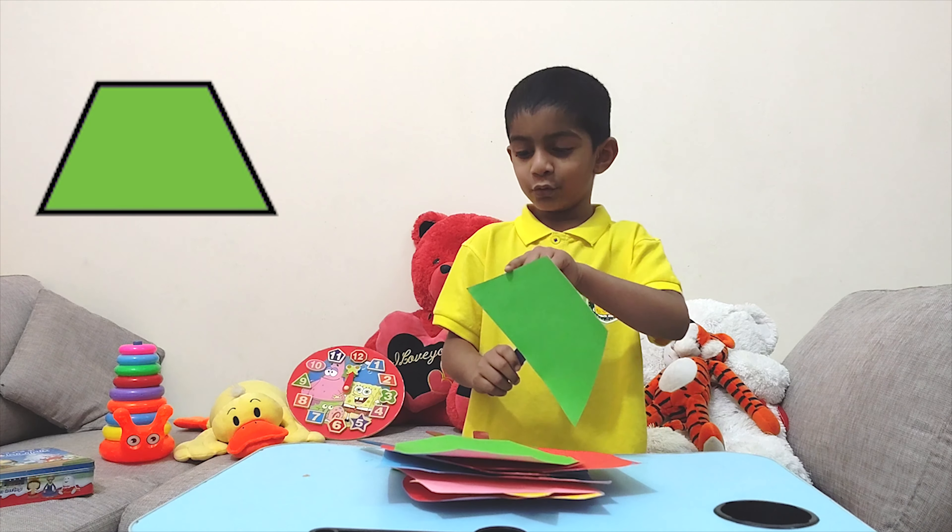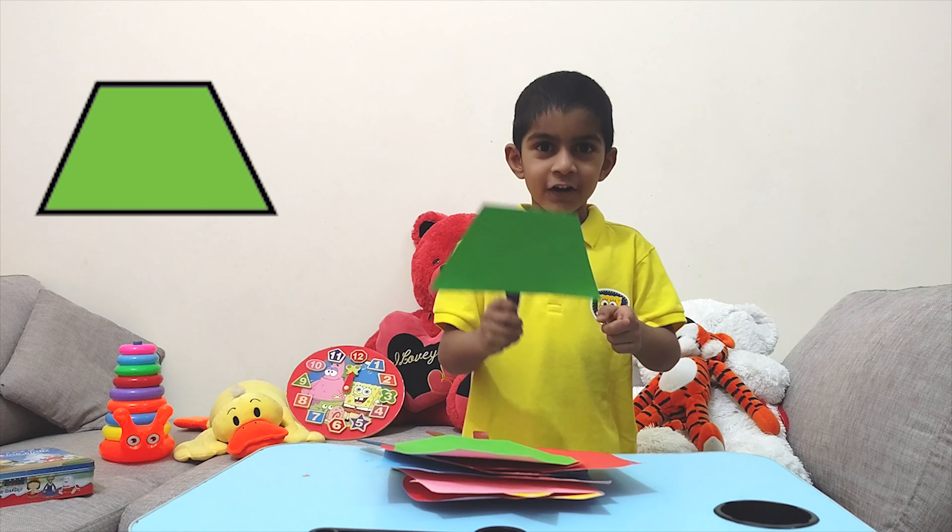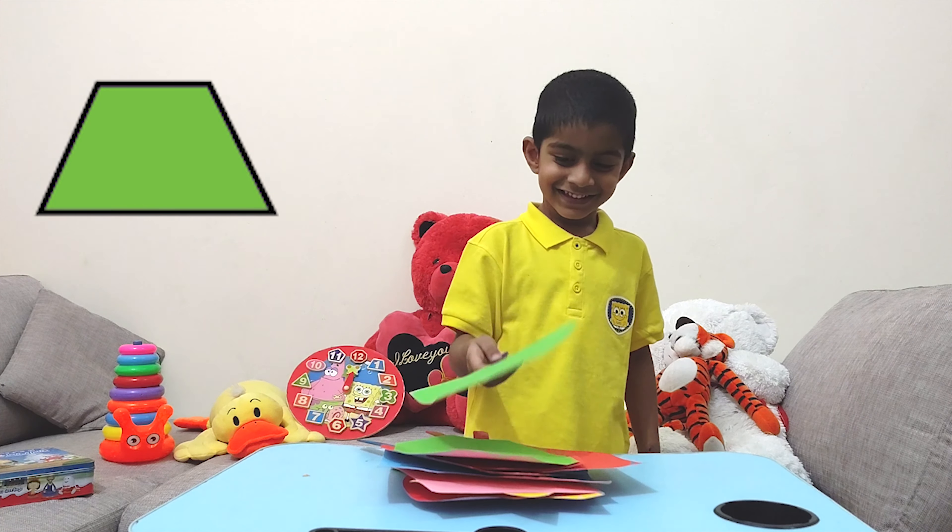One, two, three, four. One, two, three, four. Four sides.